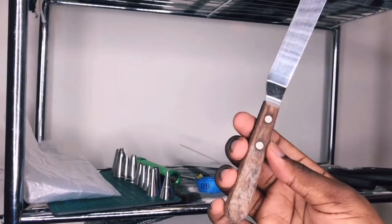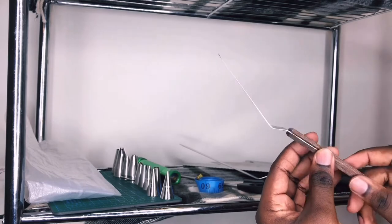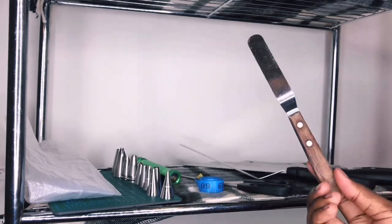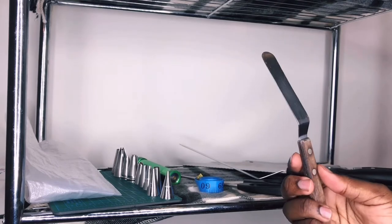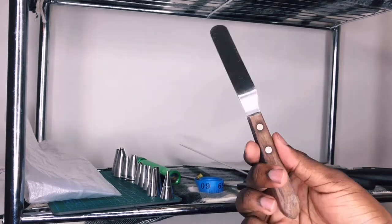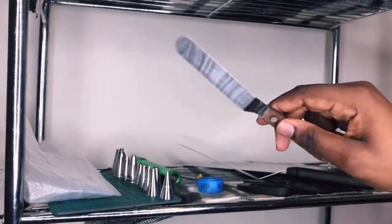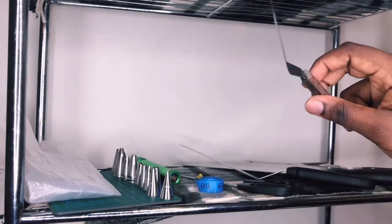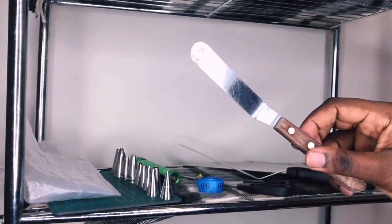Now, the reason why this one looks different from the rest is that this spatula actually belongs to my godmother — shout out to one of the best pastry chefs in Antigua. This is the oldest piece of equipment in my kit, and I don't think I can live without it. It has gotten me through jobs and school, so this is truly my holy grail as well.